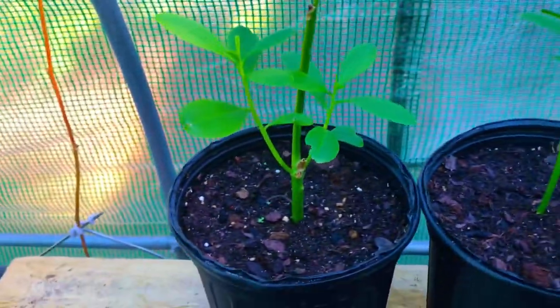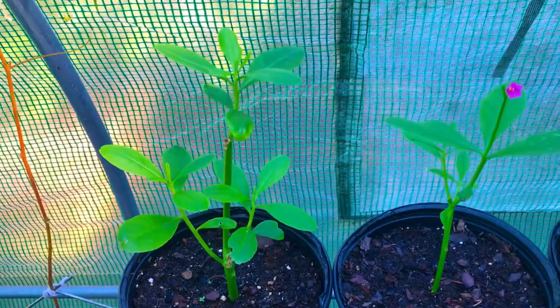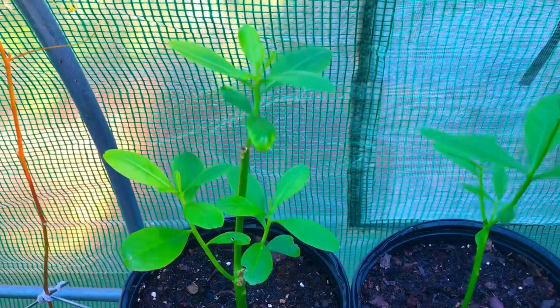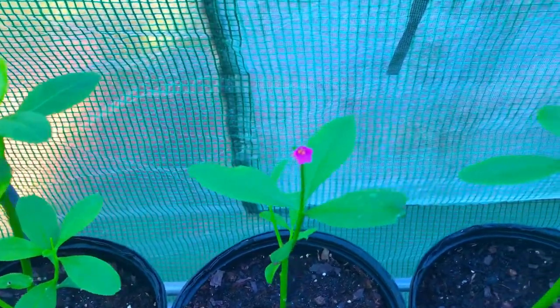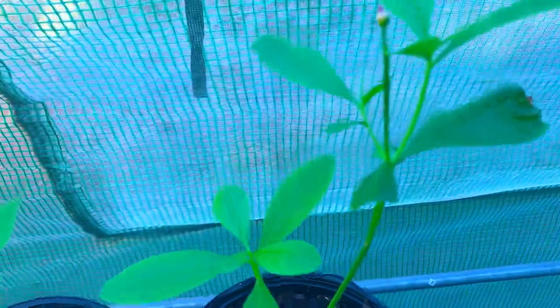We're currently growing our water leaf spinach here inside of our high tunnel greenhouse because it's the fall season here and our weather has been swinging back and forth wildly as far as temperatures go. We want to give our water leaf spinach plants the best possible environment to grow in, so we're keeping them here inside of our high tunnel greenhouse for the remainder of the fall and winter months.